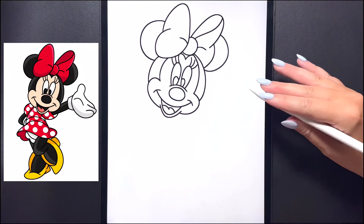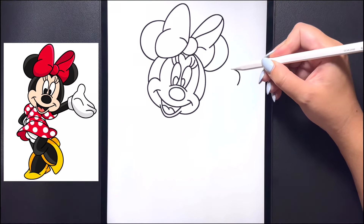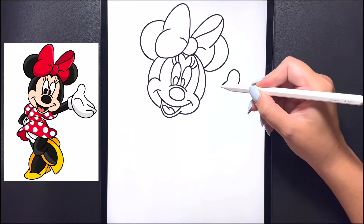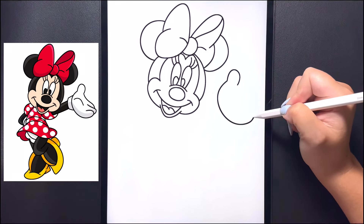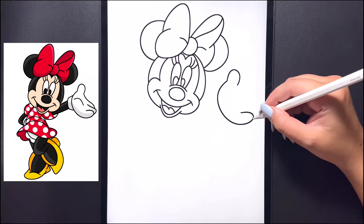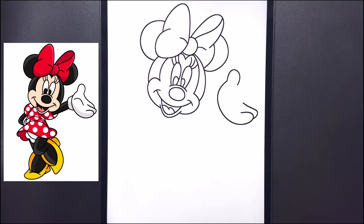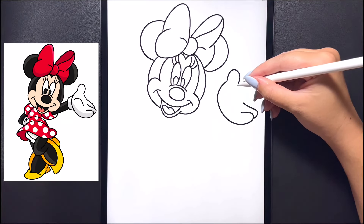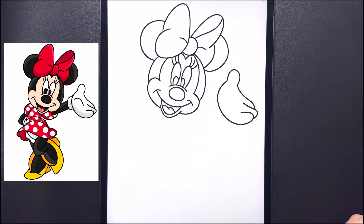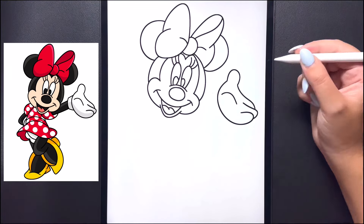Now let's come over to the right and draw in her right hand first. For the thumb on the top we're going to curve this around, arching this in. Starting over on the left we're going to arch this line all the way around, curving out and over towards the right hand side and then arching that line back in for the finger. Coming up above that we're going to arch that line around, curving that back in and up towards the top. To close off the hand where the thumb is, we're going to curve this line down, arching that over and connecting it in towards our middle finger. In the center for the palm we're going to draw a small arch line, curving that around and then down.